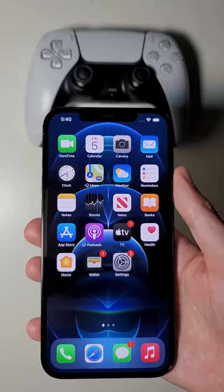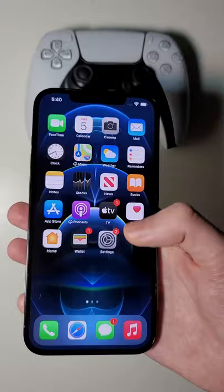Alright guys, new feature. You can now connect your DualSense PS5 controller to your iPhone or your iPad.